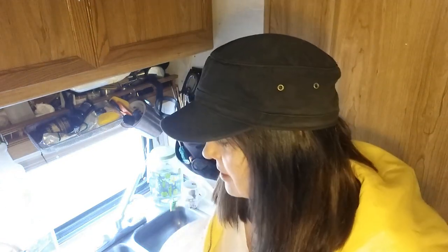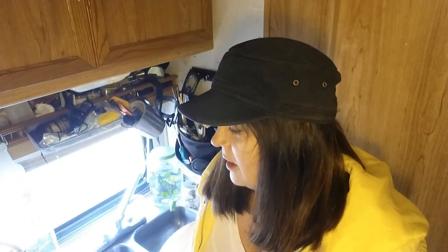Remember I told you how clean my kitchen was? Well, I put on my reading glasses and it wasn't quite as clean as I thought, but it's probably good enough for this quality of video. The videos aren't going to be that high quality until things change.